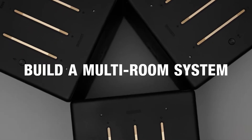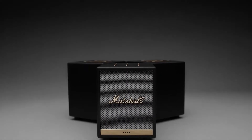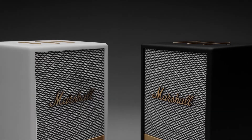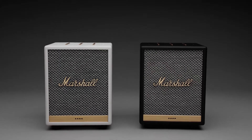Fill your home with immersive sound by building a multi-room system with any Chromecast built-in or AirPlay 2 enabled speaker. Wirelessly play different songs in each room or bring it all together and play the same song throughout the entire home. Simply start with one speaker and build your system over time.